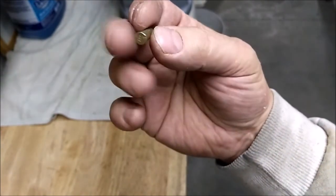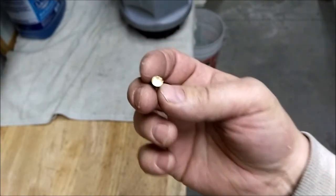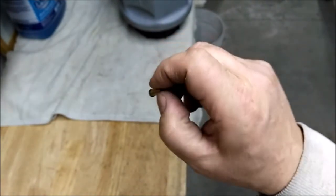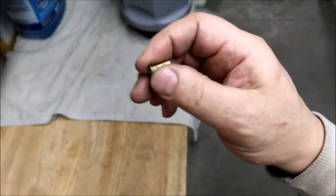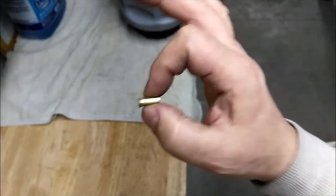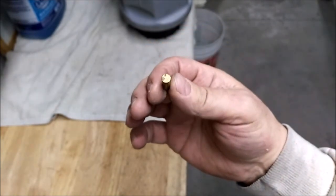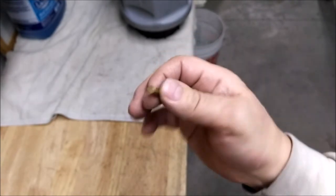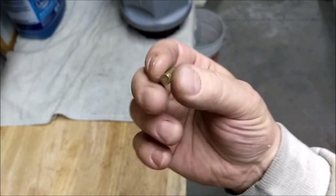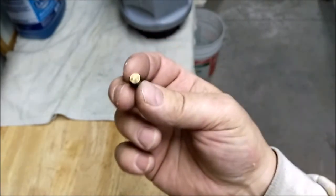Since there's no flash hole on 22 long rifle, you can't do as many as, say, 223. Frankfort says a thousand 223 and it does work well. I tried packing in more 22lr thinking they're smaller — terrible results. I reduced to about a thousand — still terrible results. I found about 500, or maybe a pound which is about 700 on average, works well. Go over that and the results are terrible. My theory is because there's no flash hole, the pins have to go in and then come back out rather than working through as they tumble.